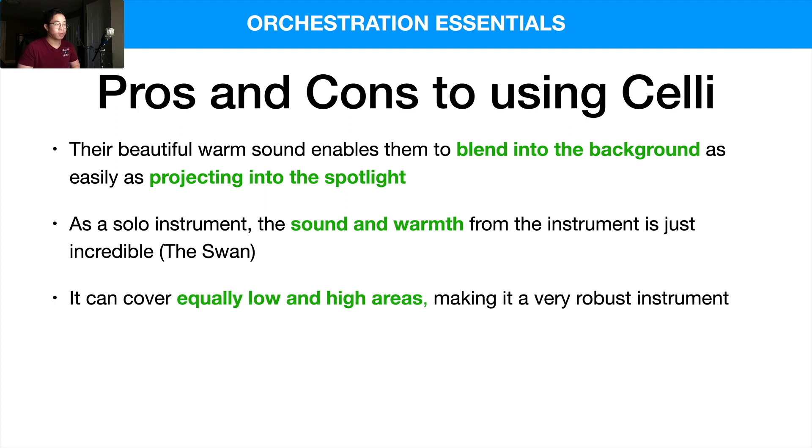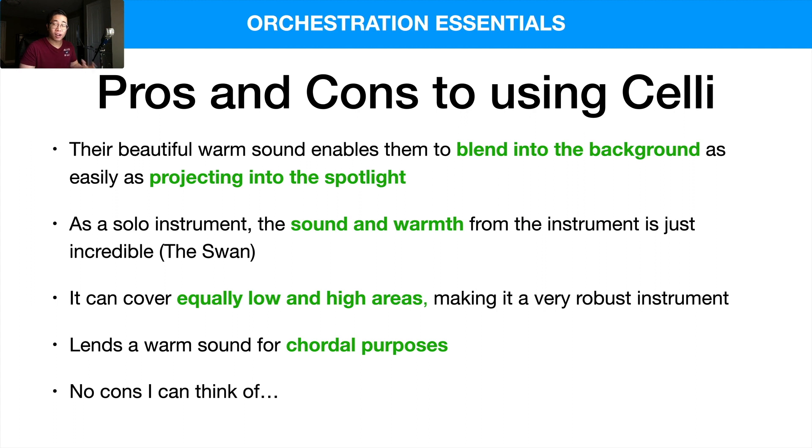Celli can cover low and high registers very well — I wouldn't say there's a part of the register where the sound feels weak or doesn't project well. In both the lows and the highs it's a very versatile instrument. It also lends a very warm sound for chordal purposes — cellos can perform sustained chords very well. In terms of cons, I can't think of any because it's literally the most versatile string instrument we have. It has lows and highs, a warm and rich sound — it does everything I would want a string instrument to do.